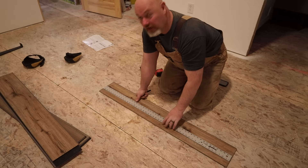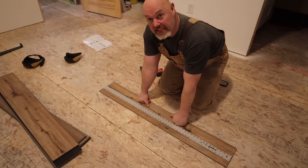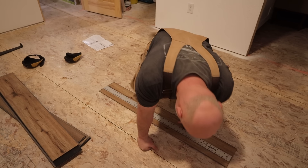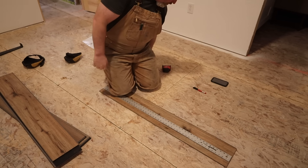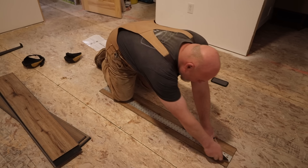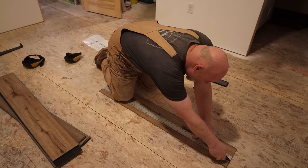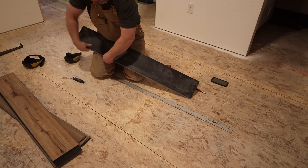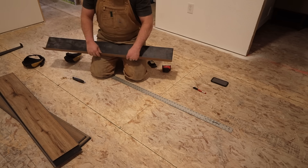That's how I decided to lay it — that's how I like to lay floor. With click-lock floor it works out so you're not running to one edge with some tiny scab piece. So I need to cut three of these planks, basically an inch and three-quarters off, to start my first line.